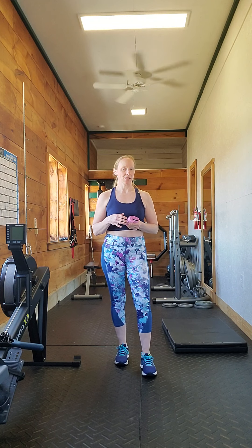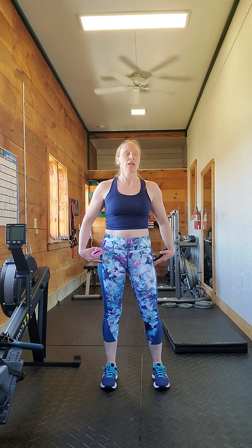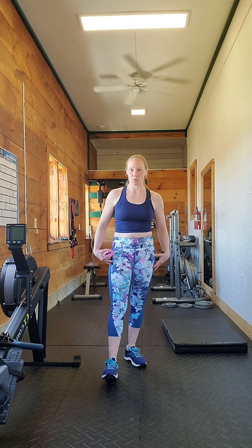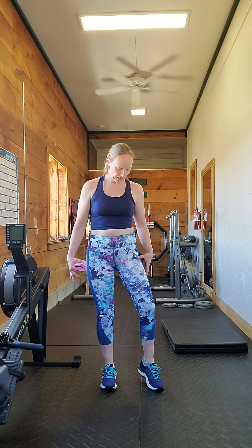As I'm moving up in weight, one thing that starts to happen — and it's definitely more in the hex bar deadlift than the traditional deadlift — is I find my knees, as I'm lifting up, kind of come in like that. What's going on is I'm lacking some strength and some activation in the hip abductors and external rotators.